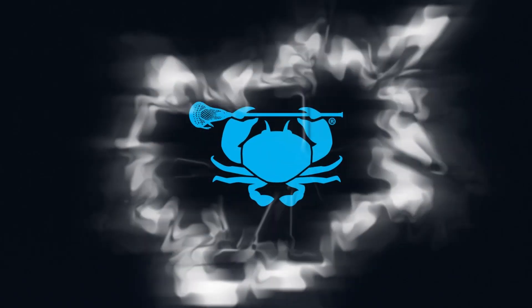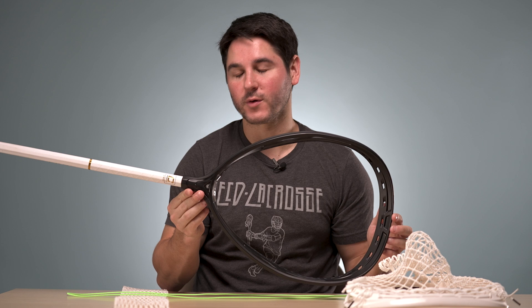What's going on guys? It's Greg from East Coast Eyes and today we're going to start rolling out some goalie stringing tutorials. We finally got our own head out, the ECD Impact. It's taken off and been really popular so far.